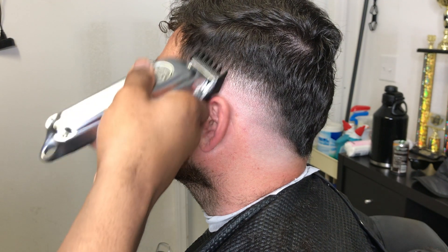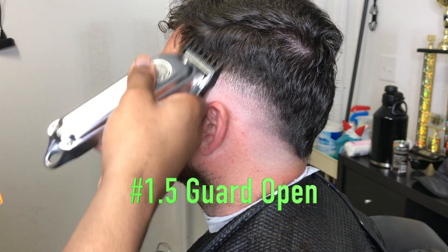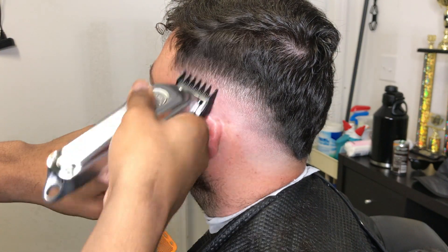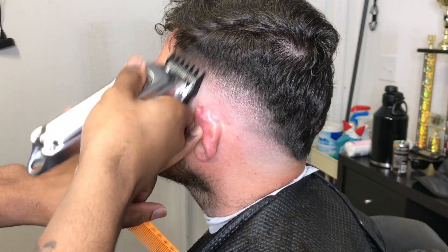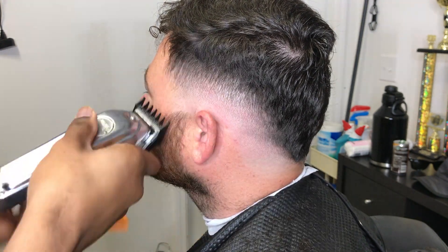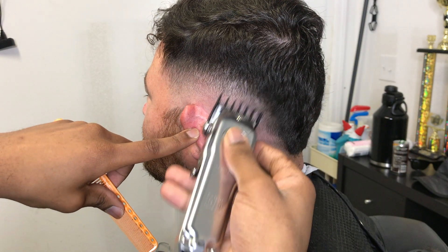Now I got my number 1.5 guard on with the lever all the way open, going up about a half an inch, blending out the top of the fade. Now I'm closing up the lever on the 1.5 guard.